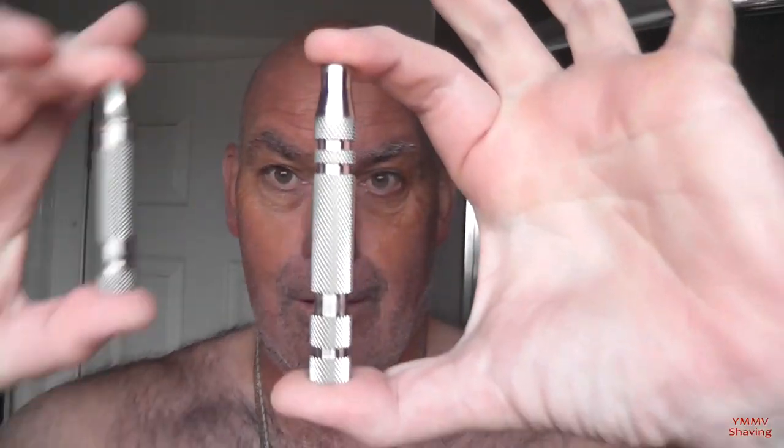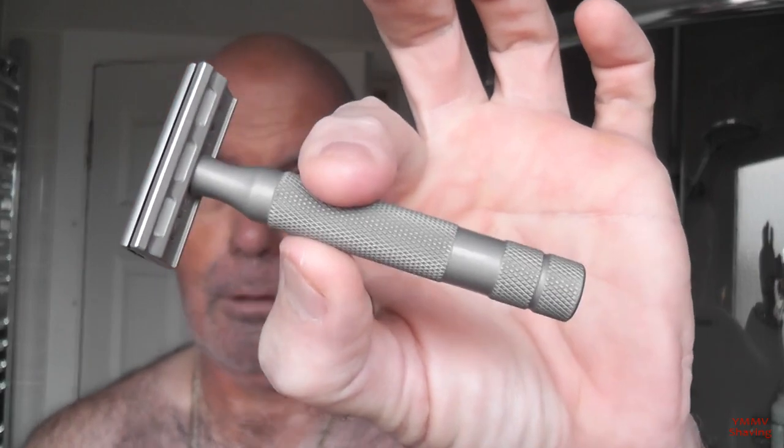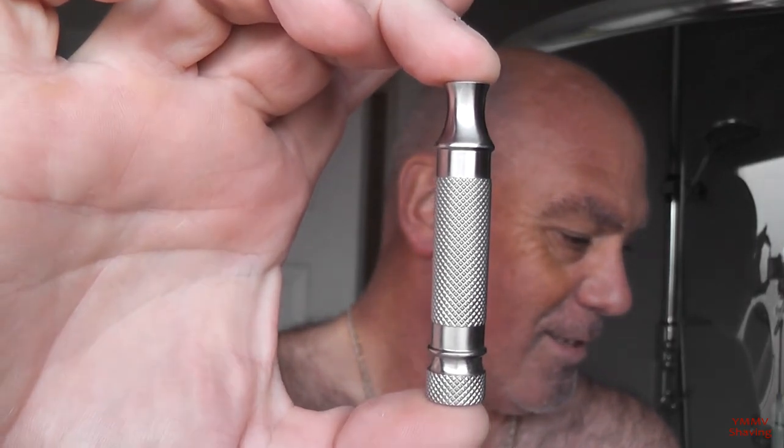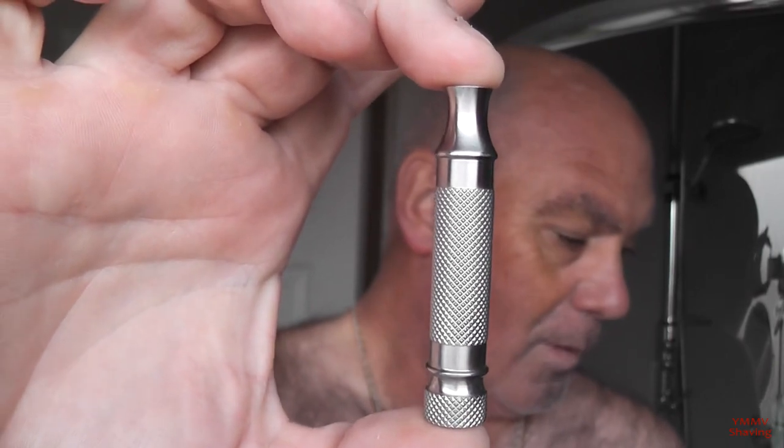Handle length does make a difference. I'm going to shave using the Rockwell 6S, but not the standard handle, which is 85mm long and weighs 72 grams. That is an Icon Oversize Handle — the OSS — which is 95mm and comes in at 80 grams. And that is an Icon Tuck Away Handle, which is 67mm long and 52 grams — basically an inch shorter, in layman's terms.